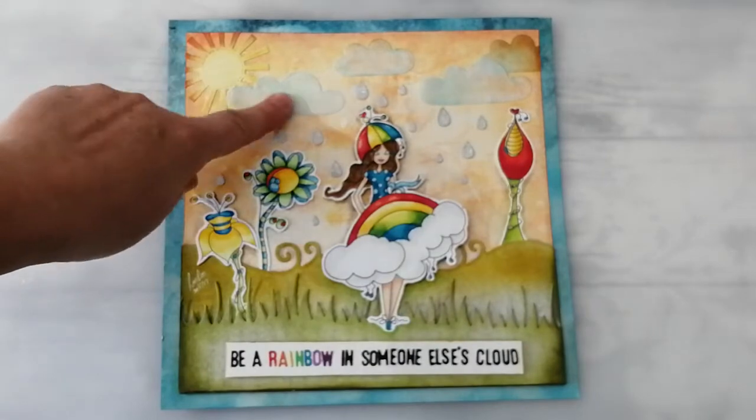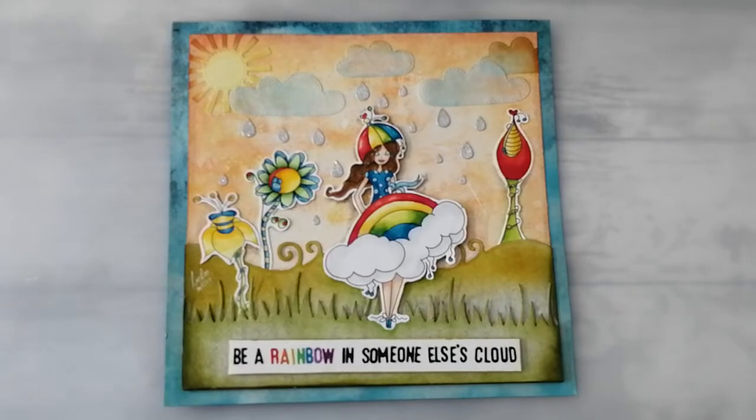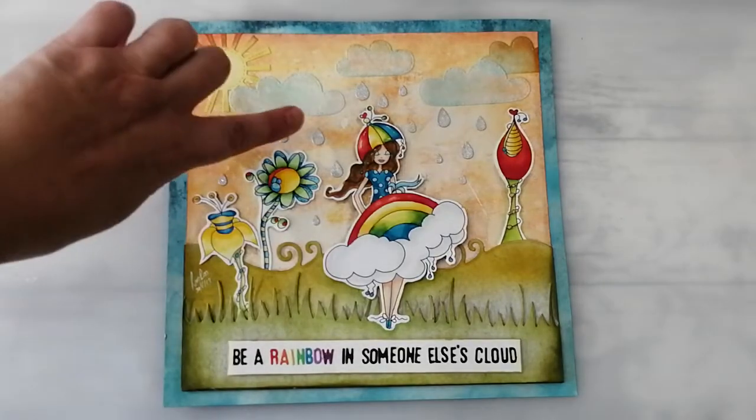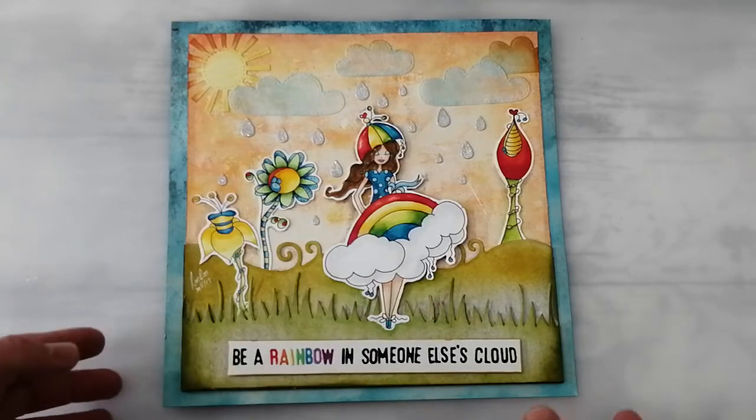I've got a little die set which cuts the sunshine, clouds, and raindrops — not sure where that's from, just something in my stash. The little raindrops are cut out of silver glitter paper and the clouds are cut from vellum. Overall I think that makes for a really lovely journal page. I was really pleased with it and it really inspired me to want to work more with this set, which was nice because I'd been going through a bit of a dry patch in my crafting. So it was lovely to do something purely for me.